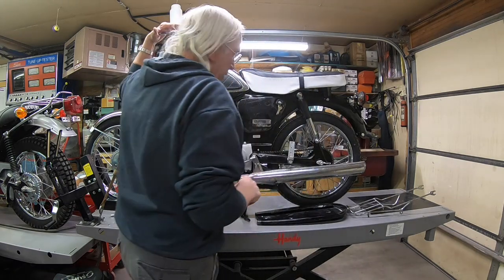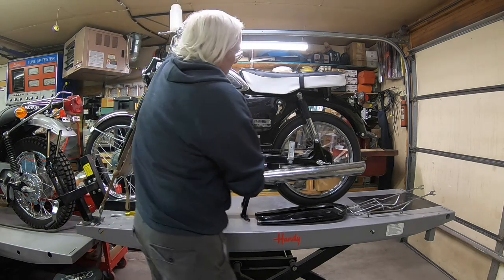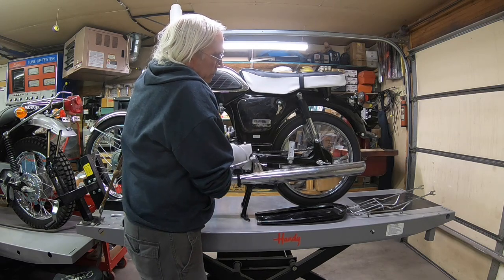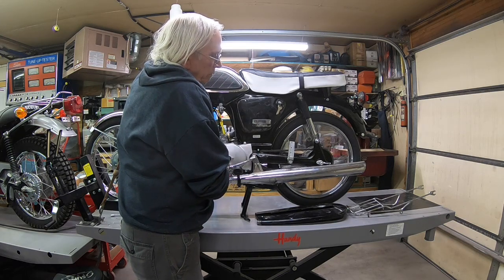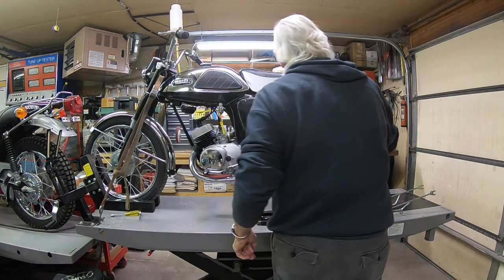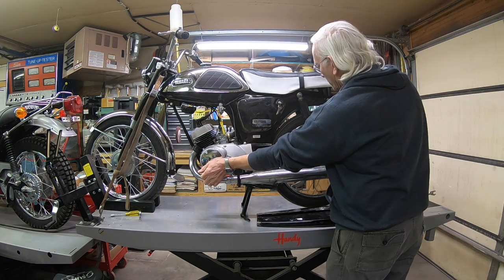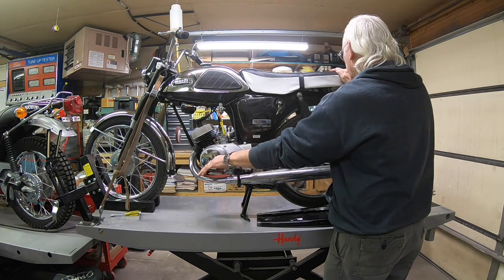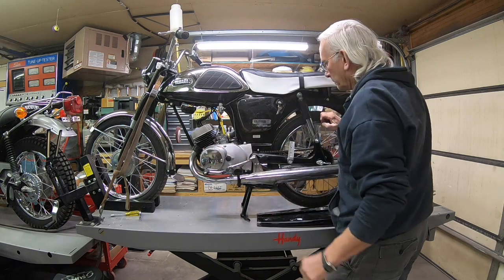I'm just going to try the transmission here. So it looks like we're all there.